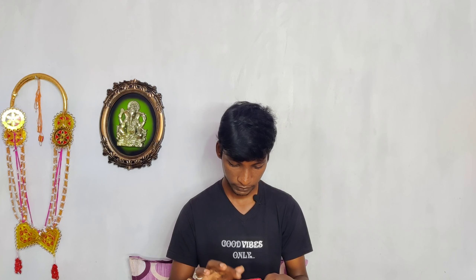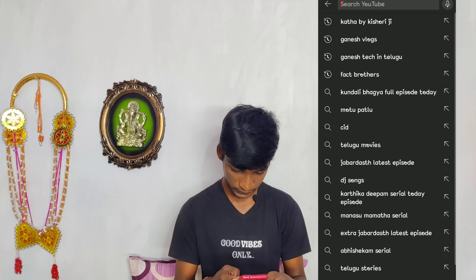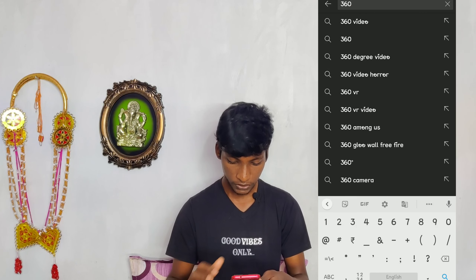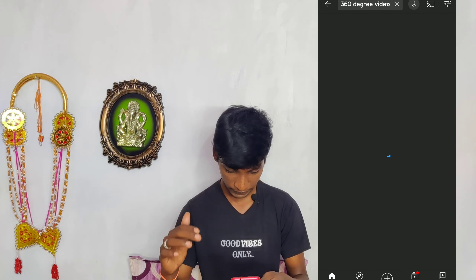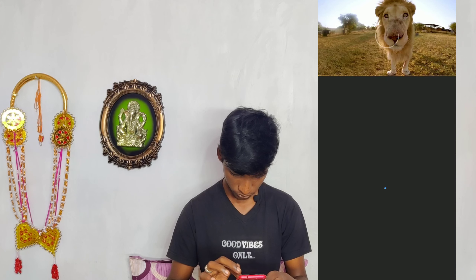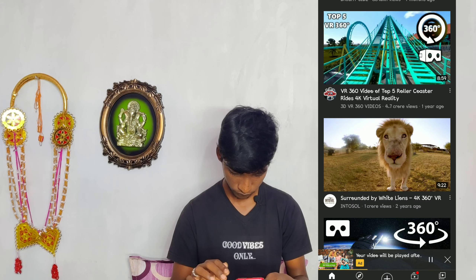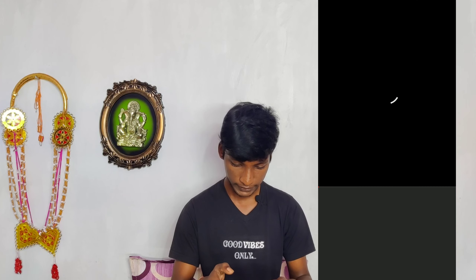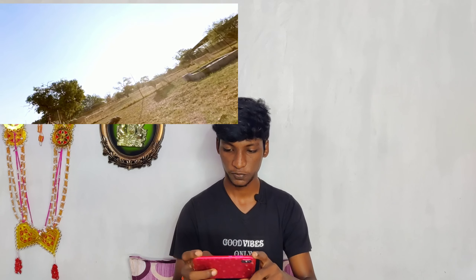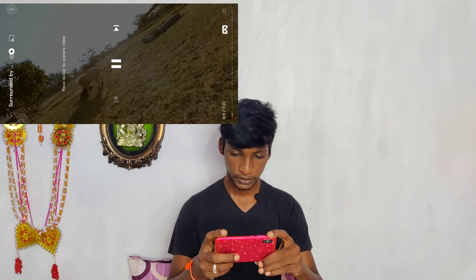I can open this and go to 360 degrees. You can adjust the 360-degree video and click on the episode. So you can see this on the screen and use the feature.